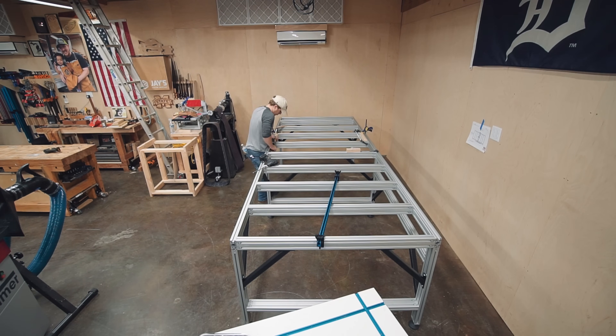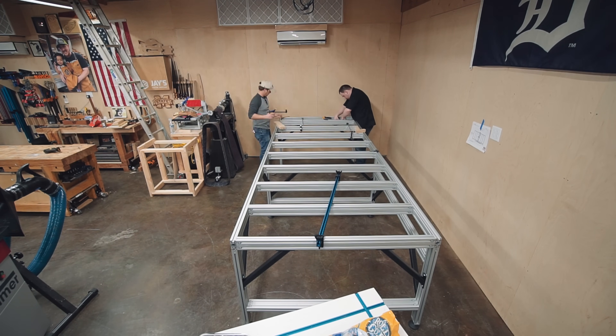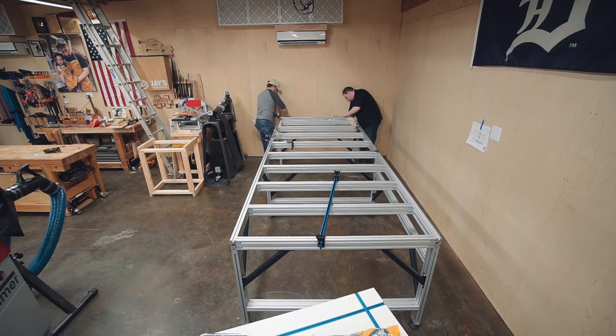Beyond that, all I can think of is tabletops and long large slabs of lumber. I think four feet should be just fine for basically everything that I'm going to do. So that's why I went with four feet for the width.